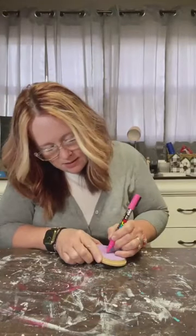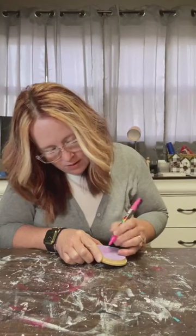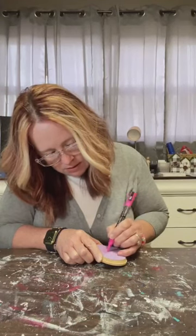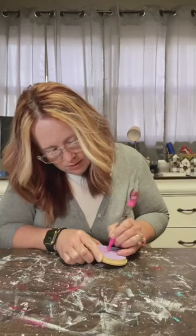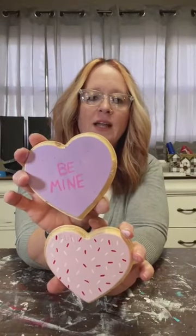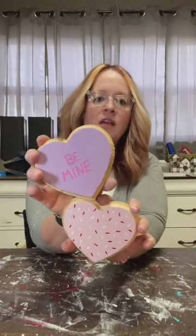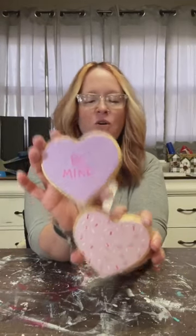So there it is — simple, not fancy, but I love it. Be mine! Super cute, super easy, and the kids can help you with these. I'm going to put these in my tiered tray but there are a hundred things you can do with them — just a fun little easy way to add a little something extra for your Valentine decor or gift giving. We got that done! I'm doing two crafts in one live — I feel like I deserve a gold star.